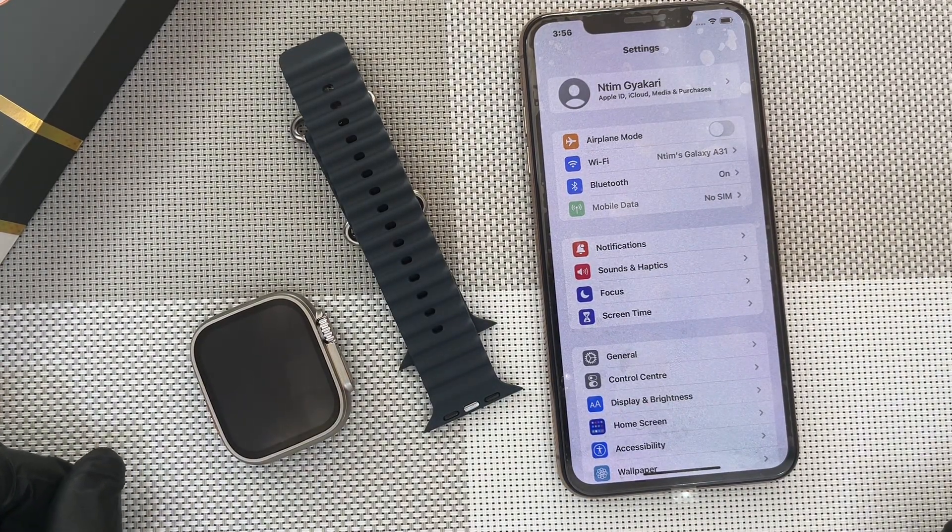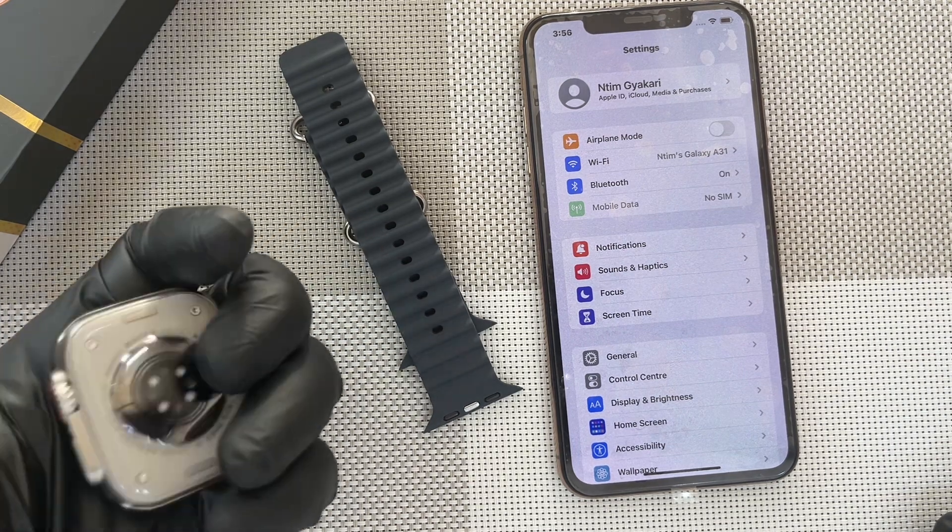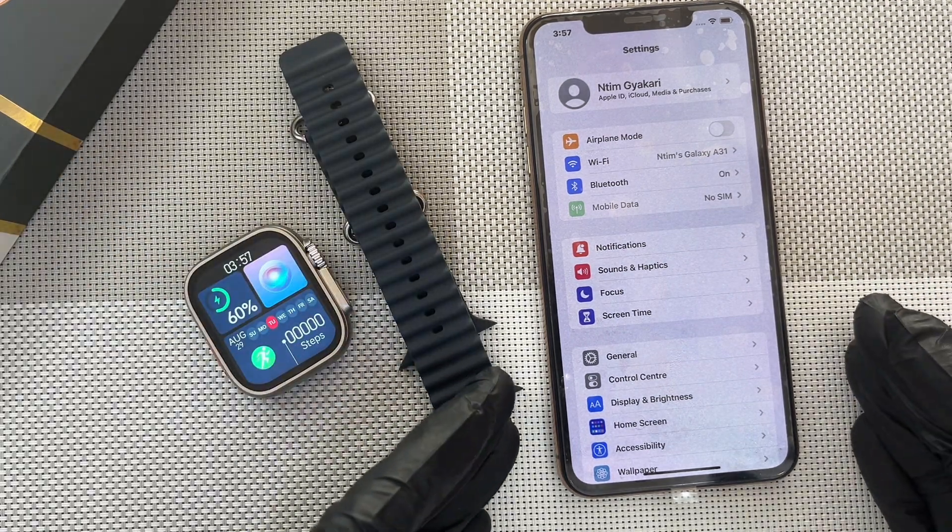Hi, this is Akata Fashions. Today we are coming to demonstrate how to connect your Ultramarx smartwatch with an iOS device, an Apple phone.